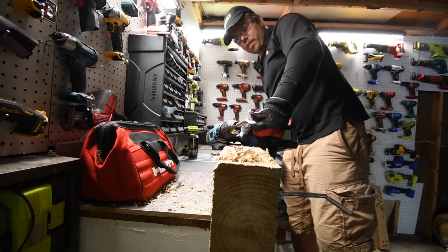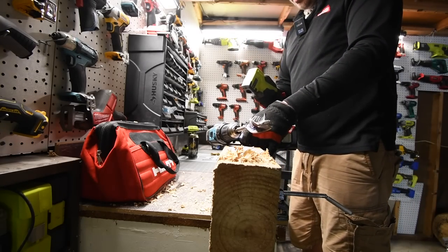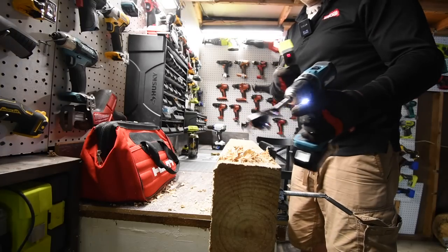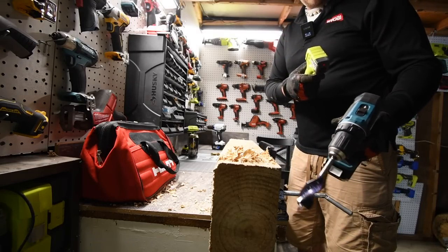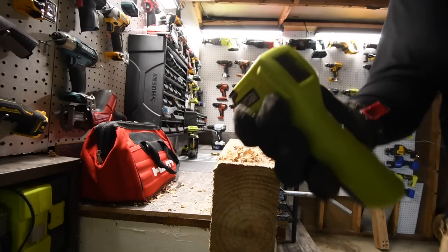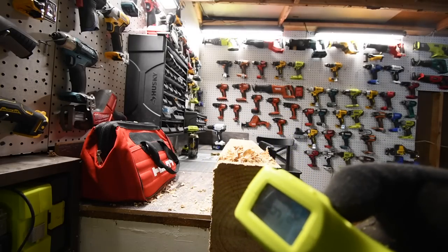Quick temperature reading on the Makita: 86, 85, 80, 92 — 91 degrees. So the Makita ran significantly cooler than the Hart did.